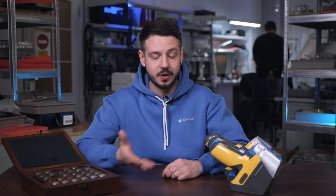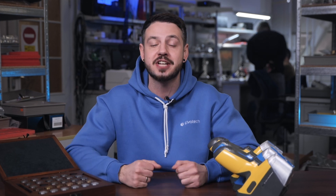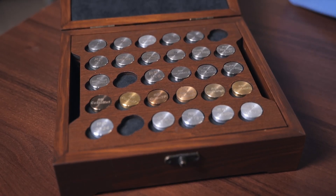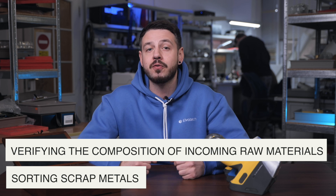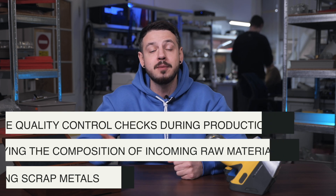The Prospector 3 base model — the blue one — is perfect for routine metallurgical tasks. Its tungsten X-ray tube and fixed filters provide reliable performance for standard applications. It is a great choice for analyzing ferrous and non-ferrous metals such as carbon steel, stainless steel, and copper alloys. Typical tasks include sorting scrap metals, verifying the composition of incoming raw materials, and routine quality control checks during production.